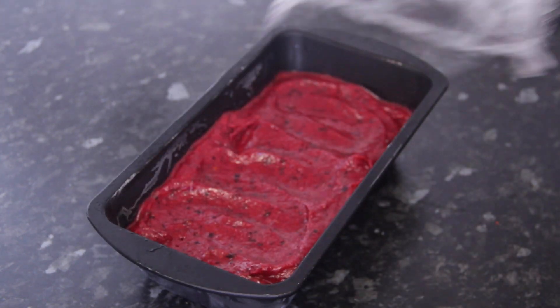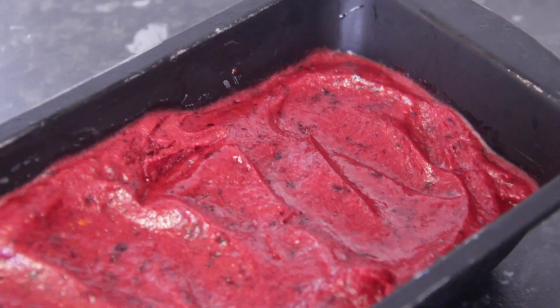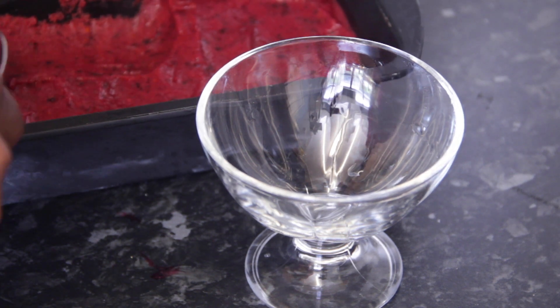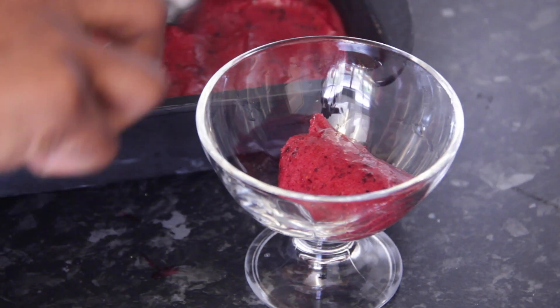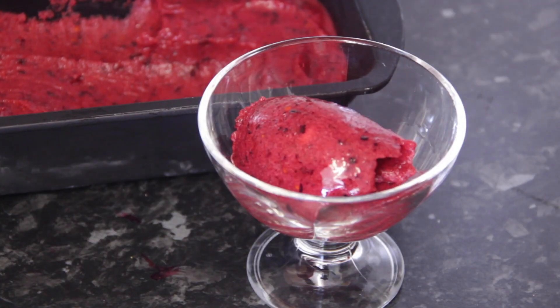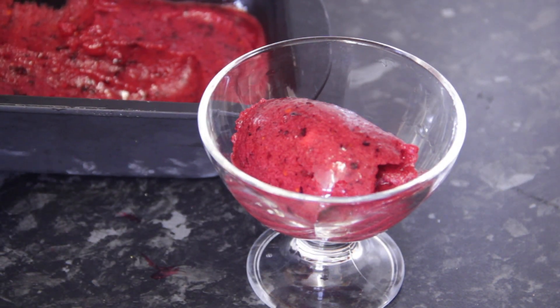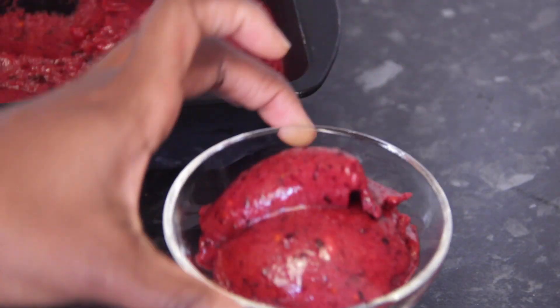Oh my gosh, guys, it tastes amazing — way better than shop-bought. It's just so smooth and so delicious. I really recommend this one. Look how glossy and shiny that looks — seriously amazing. This is the texture I wanted. If you want it harder, leave it in the freezer for longer.